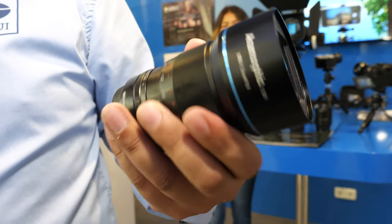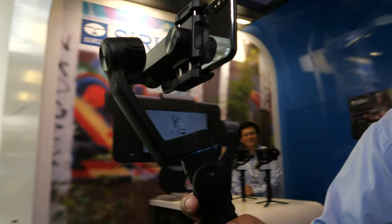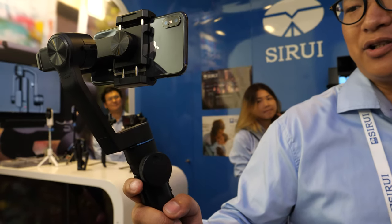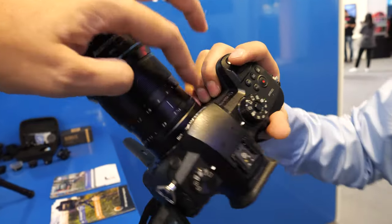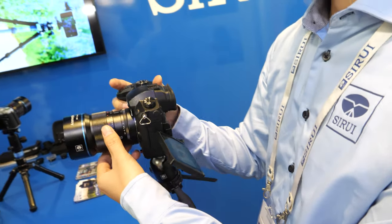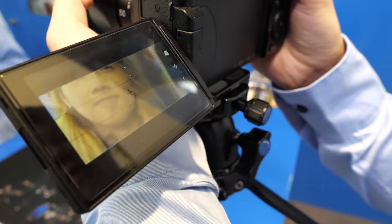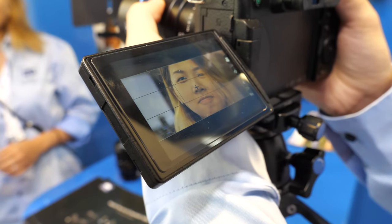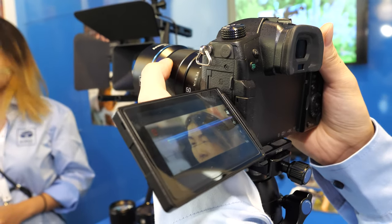So you do anamorphic lenses for Fuji and Micro Four Thirds? Yes, and also M43. This is the GH5, which has a 4x3 6K mode with an anamorphic mode, and you have a 50mm anamorphic lens. Here we're doing a test showing the anamorphic system.